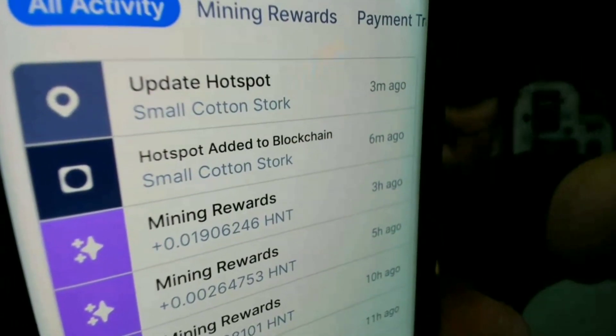The miner name is 'Small Cotton Stork' and I have been added to the blockchain. In the follow-up video I'll let you know how much I'm making with two helium miners in the same location, and how long it takes to sync to the blockchain. That's going to do it for the MerryIoT helium miner and for today's video — don't forget to like, comment, subscribe, and hit that bell so you don't miss a thing. Happy mining, peace.